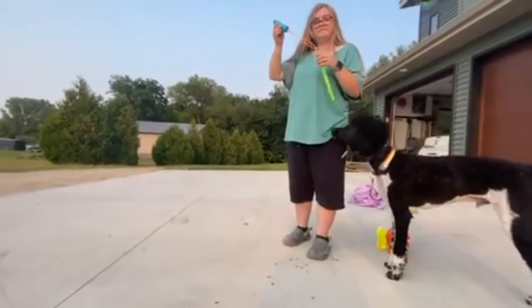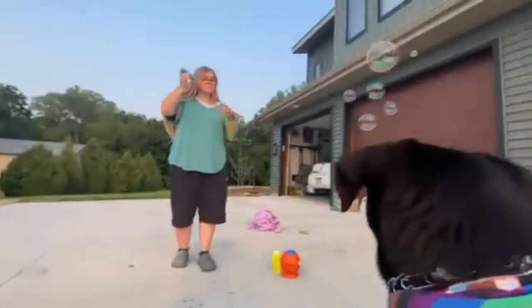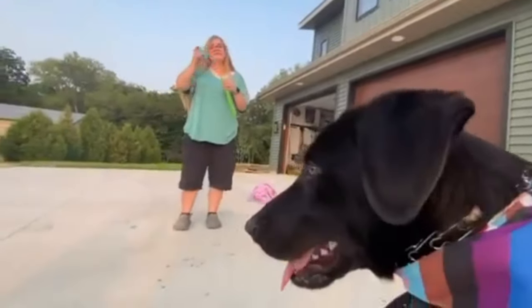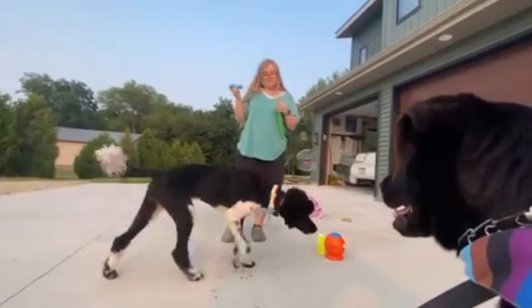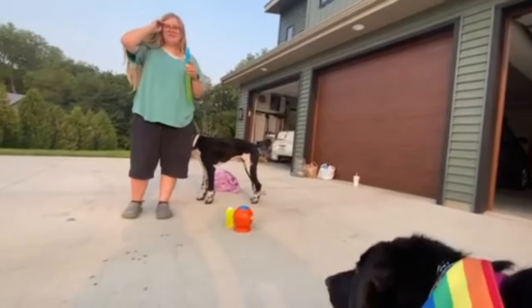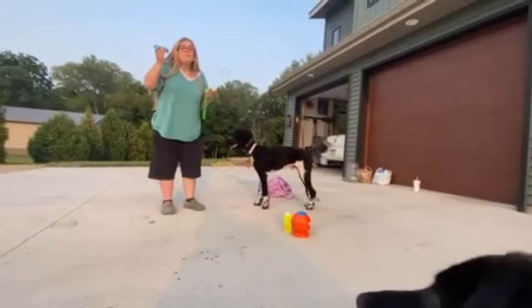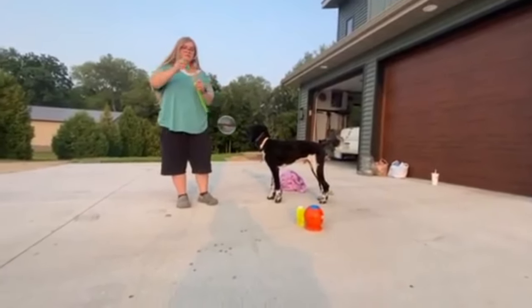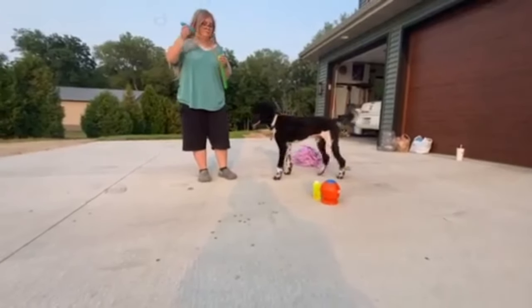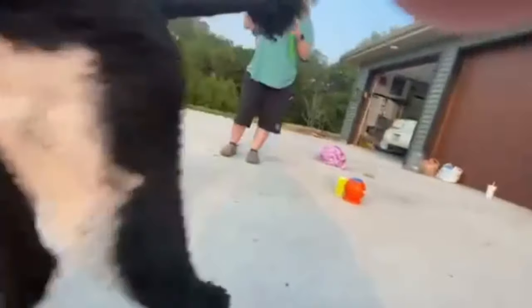Sunshine, look — bubbles! She likes them. Probably. Go get it! Sunshine, get your bubbles! Come on, up, up, up, up, up!